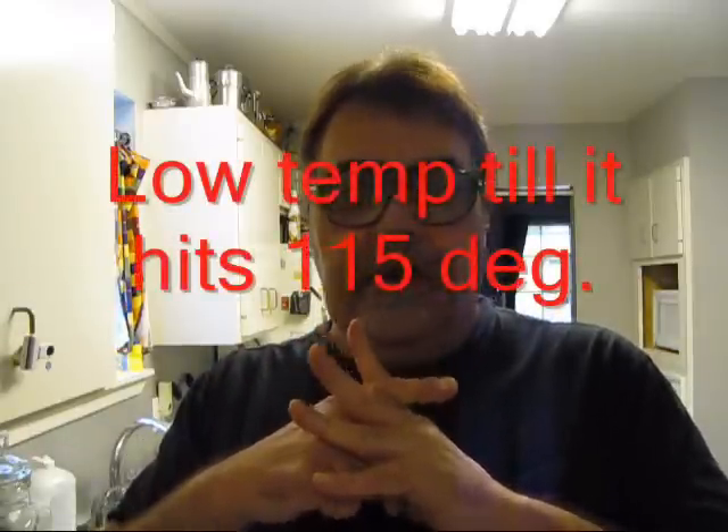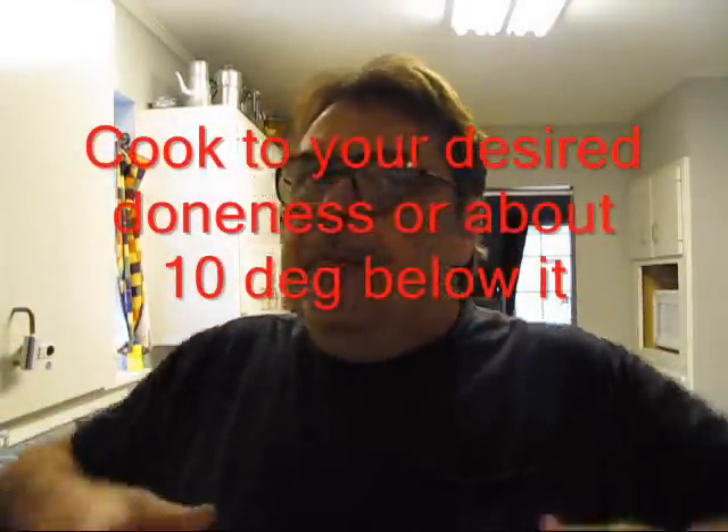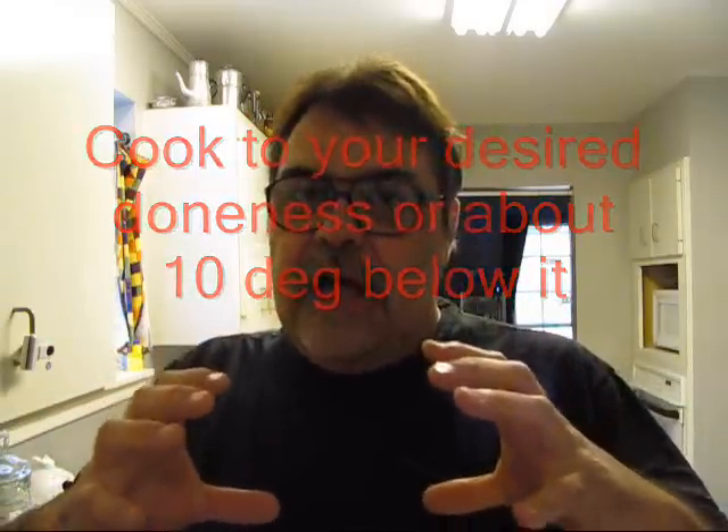So we're going to change this up a little bit and just go on and reverse sear it. That means cook it at a low temperature until it gets to the internal temperature we want, with a Maverick or a Ready Check or whatever you want to call it. Then crank the heat up real high and get that outside really crusty. Why do we do that? If you don't know, just stay stupid.